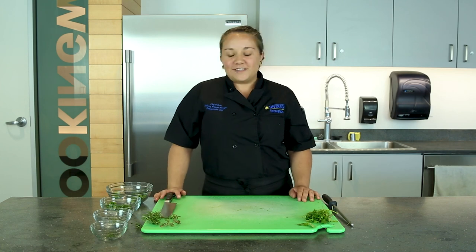And that's all we have for today. There's your chopped herbs. Thank you for watching and I'll see you next time.